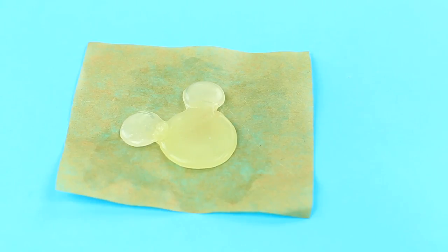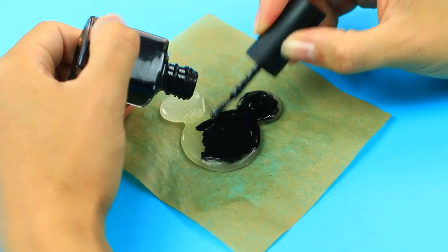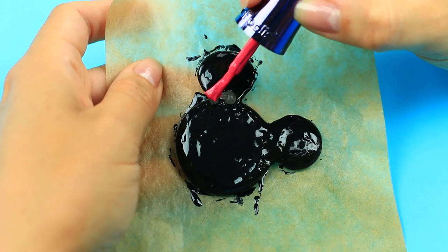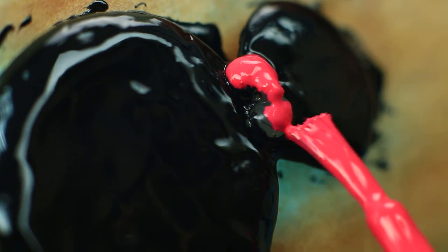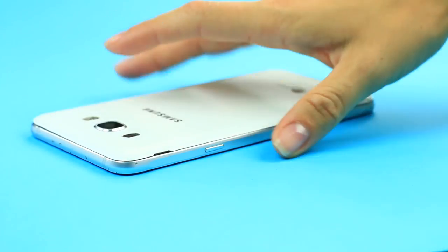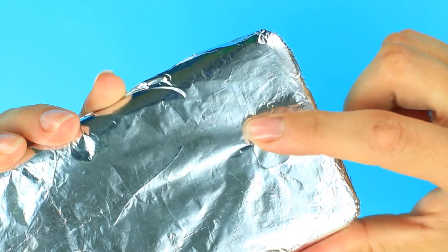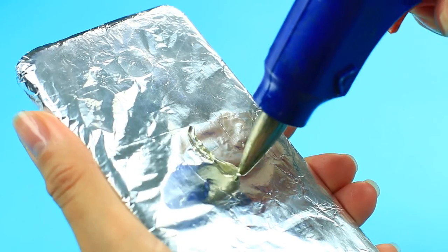When cool, paint the mouse black using nail polish, then paint the bow pink. Leave it to cool and make the case in the meantime. Wrap your phone with foil, apply the cream on top, and make a net pattern on the back.